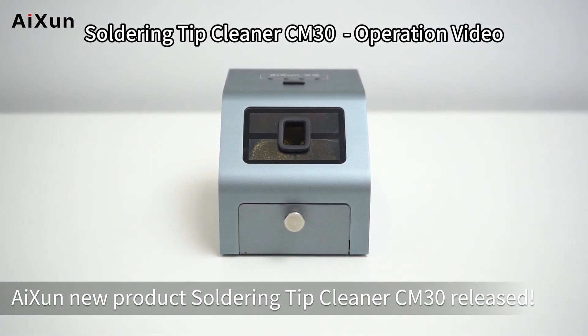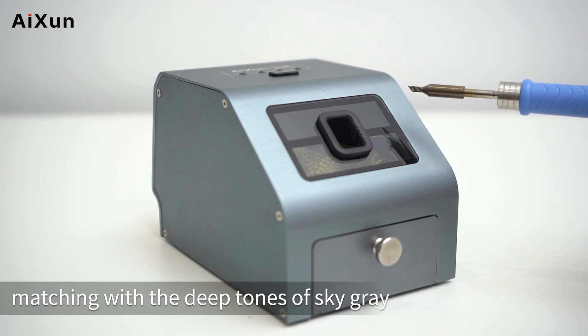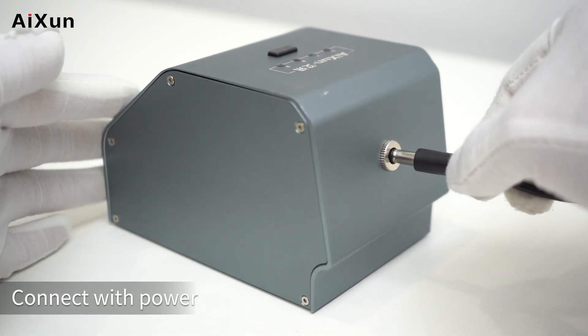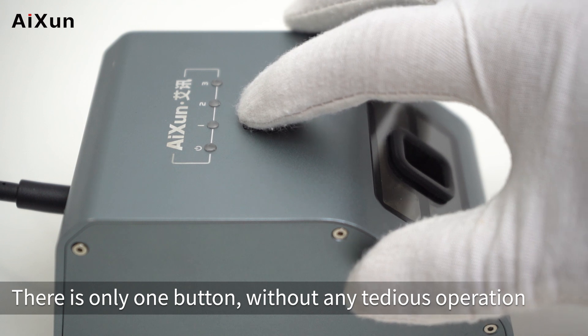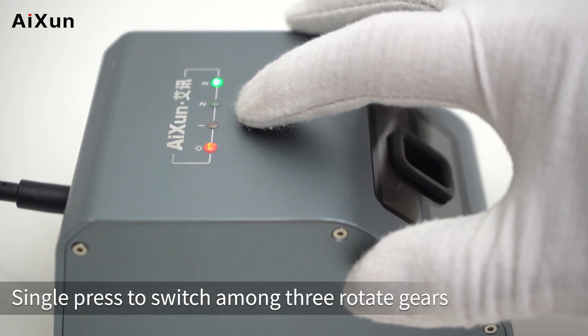ISON new product soldering tip cleaner CM30 released. Aluminum alloy sturdy body, matching with the deep tones of sky gray. Net weight 0.78 kg. The CM30 is packaged with a DC 5.5×2.1 12V 1A adapter. There is only one button without any tedious operation — long press the button to turn on or off, single press to switch among modes.